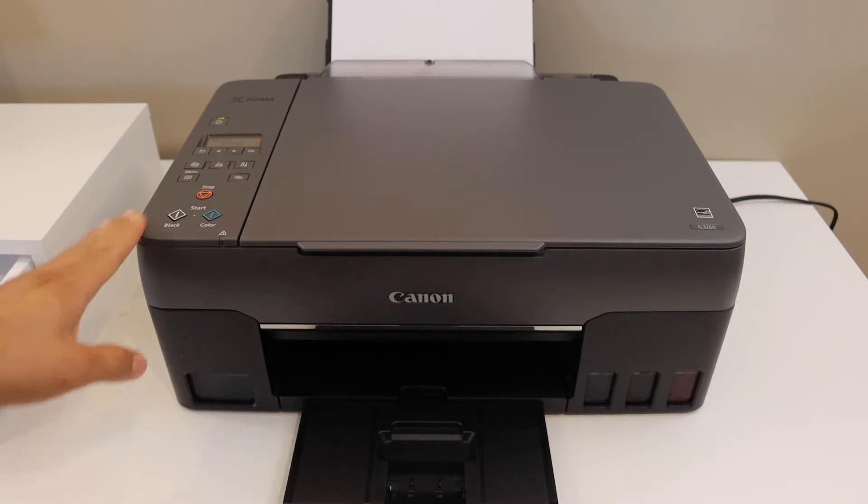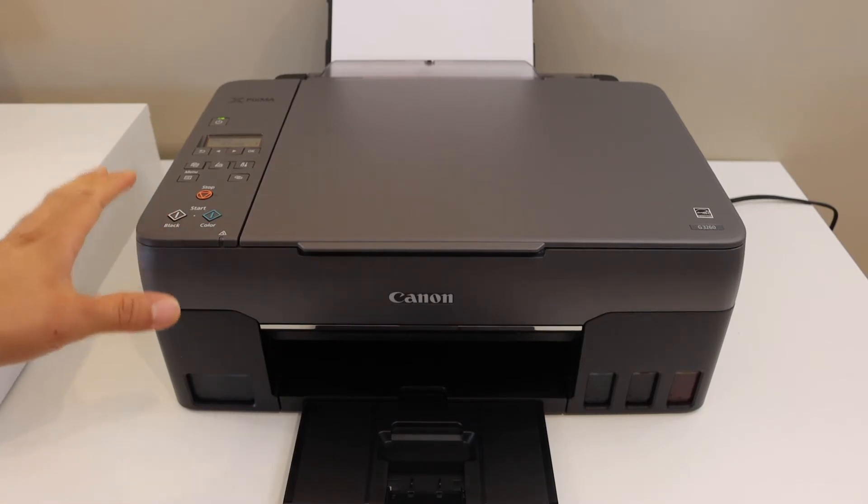Today's video is regarding the Canon PIXMA G3260 printer. I am going to show you how to reset this printer.